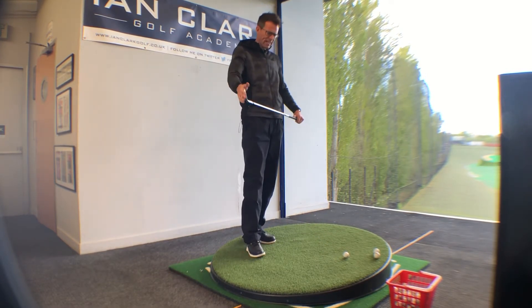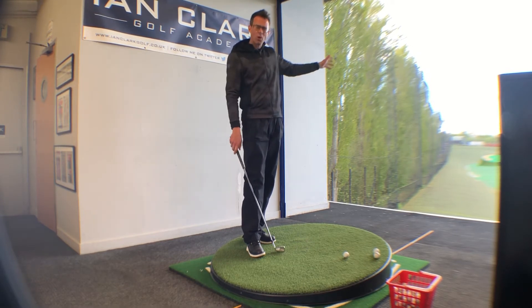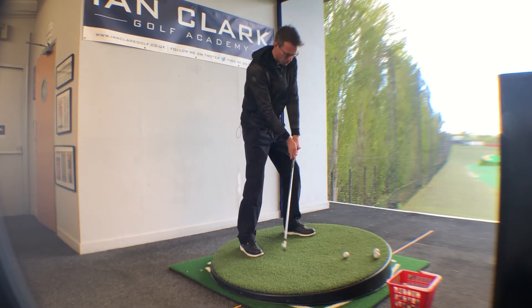Obviously remember, because of the nature of the slope — and this is dependent on the severity of the slope — the ball is going to come out higher and it won't go quite as far. So be aware of that and factor it in when you're deciding which club to use.